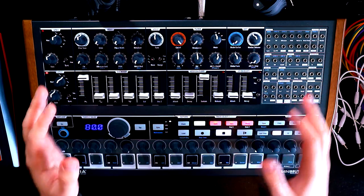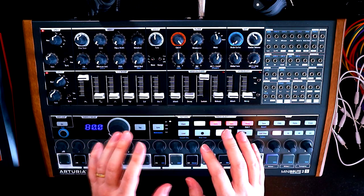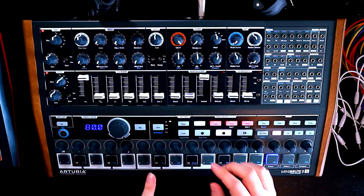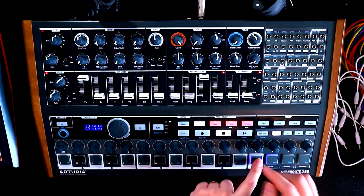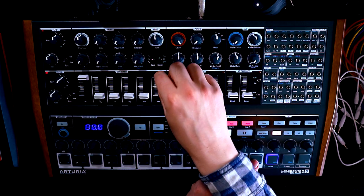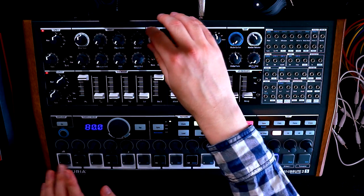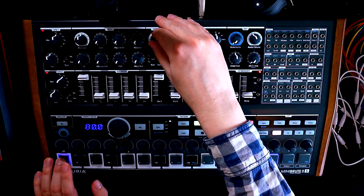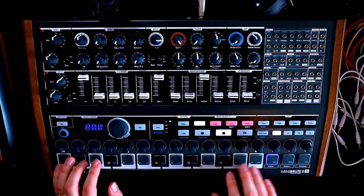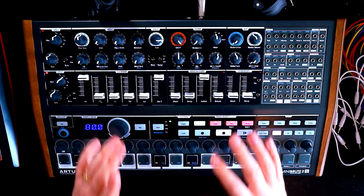It might be cliche, but a good place to start is two sawtooth waves tuned an octave apart. There's a reason that is classic. So there's the first sawtooth wave, and if we bring oscillator two in — there's two, but currently they're in unison, so let's tune this one up an octave. Not quite an octave though, because you want them a little bit out of tune so you get that chorusing effect.